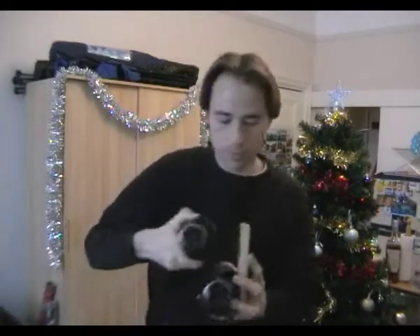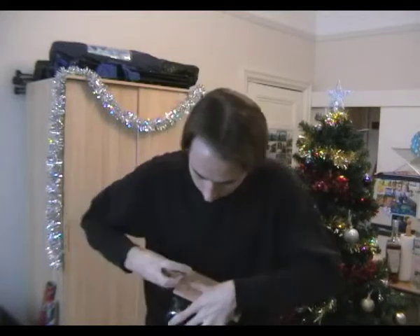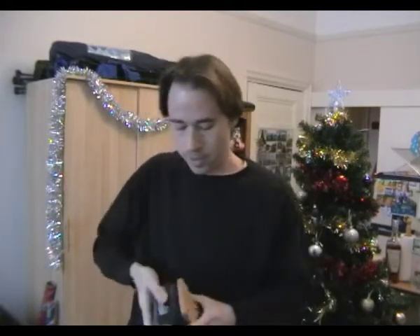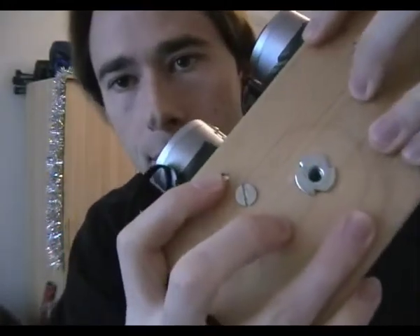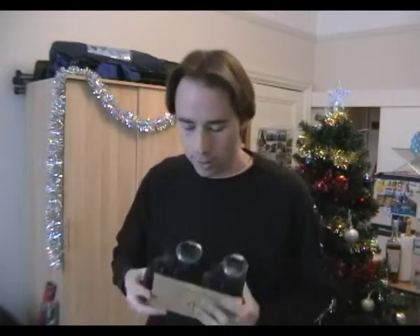That's one camera bolted on. And then let's bolt on the other one. Okay, that's basically it. Now as you can see there's also something right in the middle there — that is to attach it to a tripod.